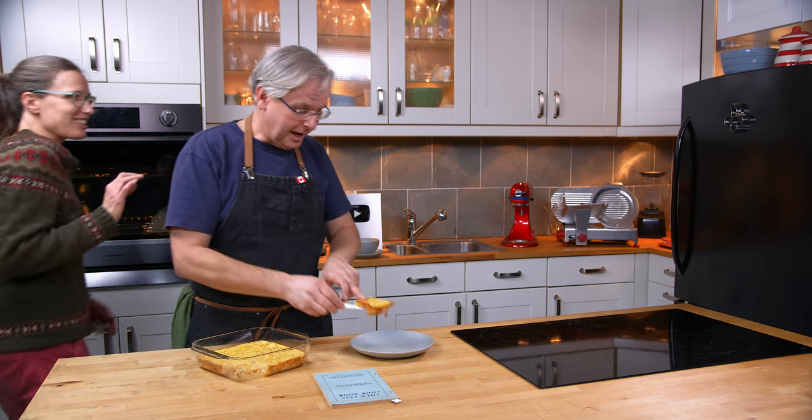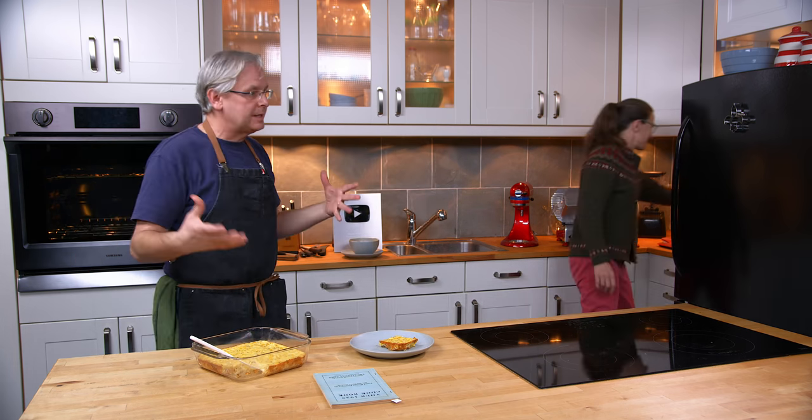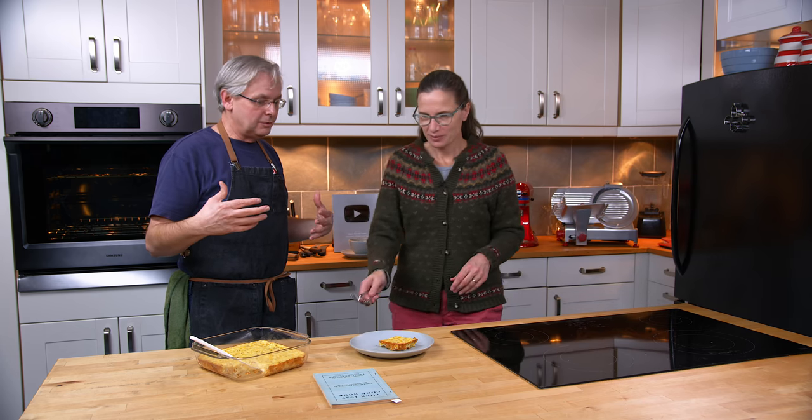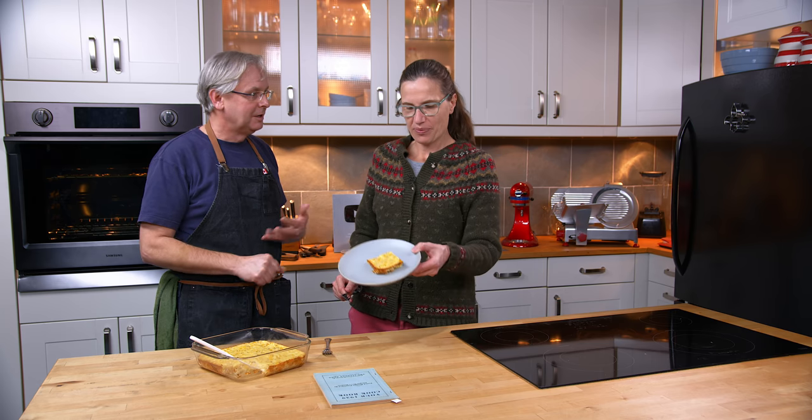Glenn, you're looking at that pretty closely, my friend. I am. I'm expecting something similar to something my mother used to make around Christmas and Thanksgiving for breakfast.